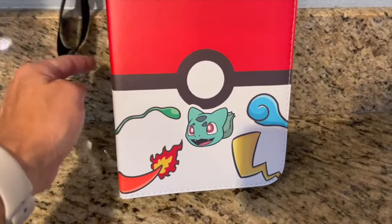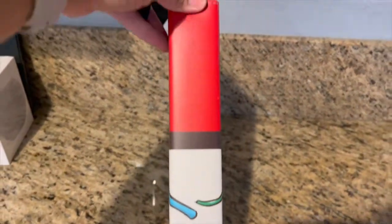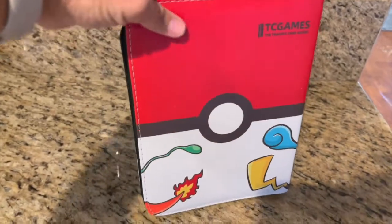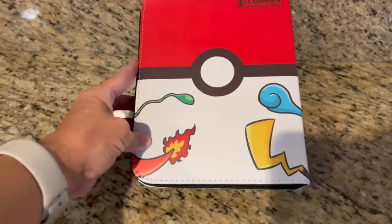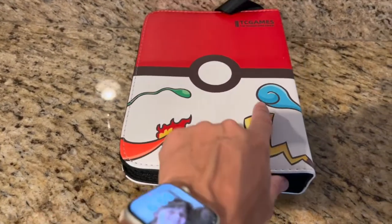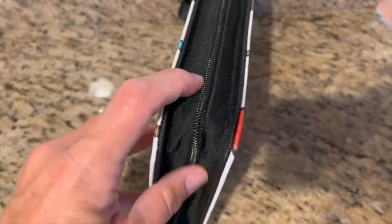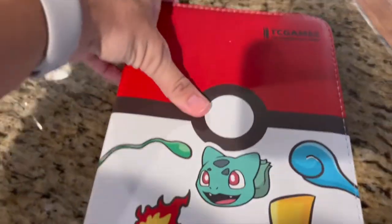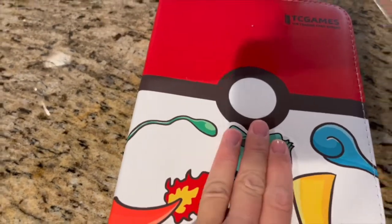It has a cool handle which we love — easy to carry. It has a nice side binding, and the back is super cute with all the tails: Pikachu, Charizard — I'm still learning all about Pokémon as we go. There is a sticker that my daughter added, so that's not original; it's just the tails on the back.